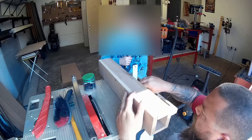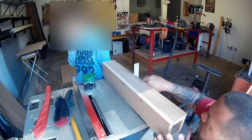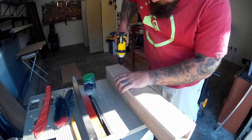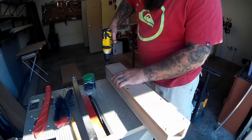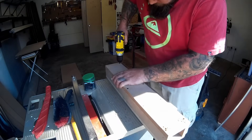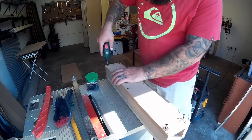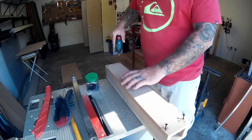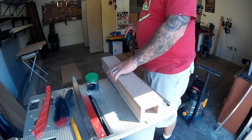Checking for square here and obviously it was off. Fortunately I did find one side that was nice and square, so I just made sure to use that side as the face of my fence. Just driving the last couple of screws and then the main part of my fence is done.